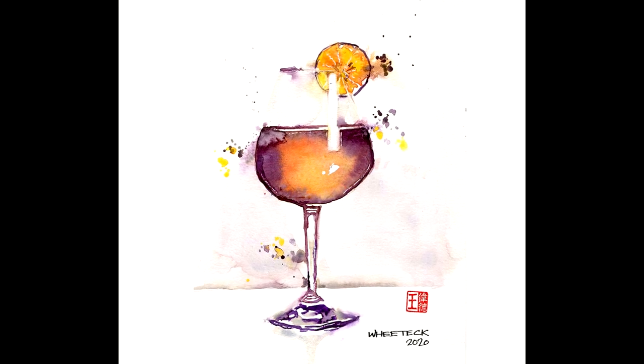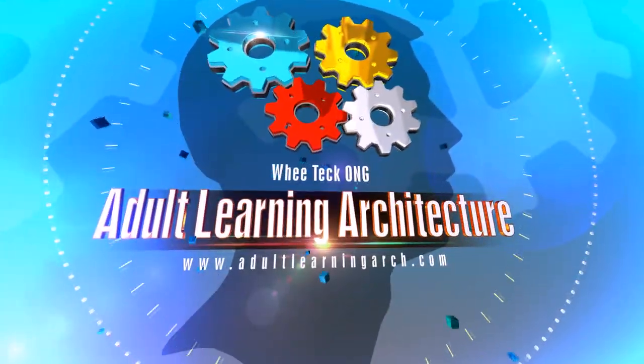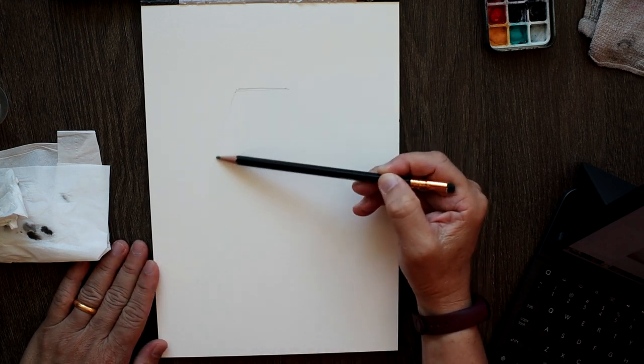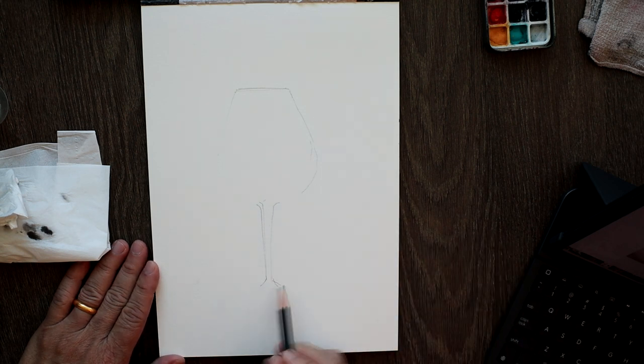Today we're going to do another easy and relaxing cocktail glass sketch. As you are drawing, make sure you are using a very light touch. You also want to capture the highlights and the change in value — from paper white to mid tone to dark tone. Capturing the changes of value is more important than capturing what you think the wine glass looks like. Sketch what you see; don't sketch what you think you see.